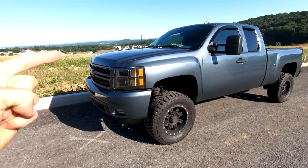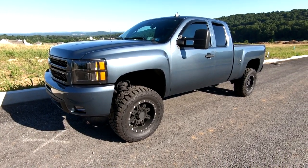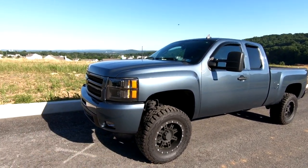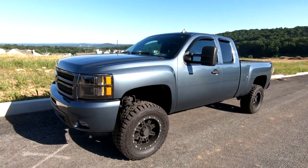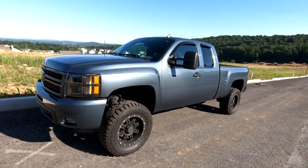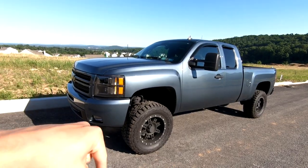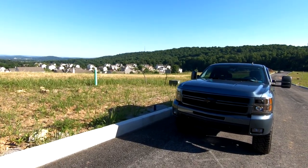So that's the 30,000 mile update on my Rough Country three and a half inch lift kit on my 2013 Chevrolet Silverado 1500. This truck has seen many generations and looks a lot different than when I first got it, but I'm still very happy with how it turned out. Let me know what you think of the truck in the comments. If you enjoyed this video, give it a thumbs up, and if you love lifted trucks as much as I do, hit that subscribe button. Have a nice day — GoPro's at zero percent.